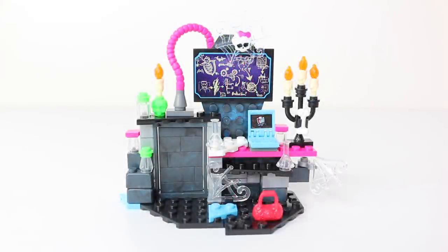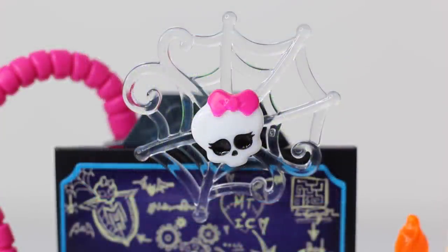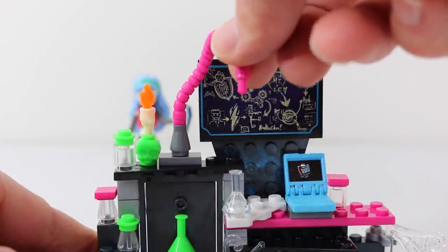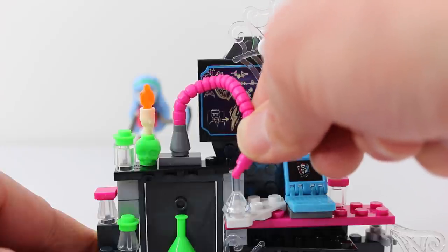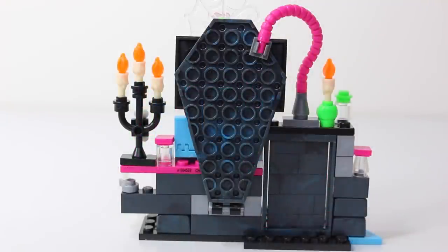This is Ghoulia's awesome lab, so we'll go ahead now and check out all the awesome pieces and accessories that come with it. On the back wall we have a blueprint of some floor plans that Ghoulia is working on. Just above the blueprint we have a translucent white spiderweb with a little skeleton there in the middle. To the left of the blueprint we have a pink pipe — one end is connected to the top of the door and the other end is connected to the back of the wall. The hose can also be disconnected from the back and used to fill up the beakers. Here is a view of the wall from the back and it is in the shape of a coffin.